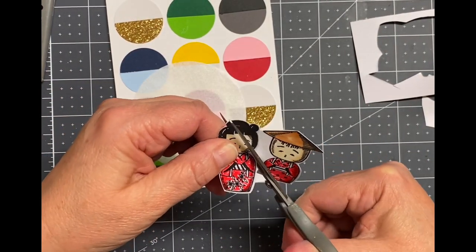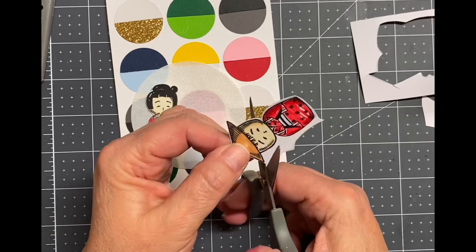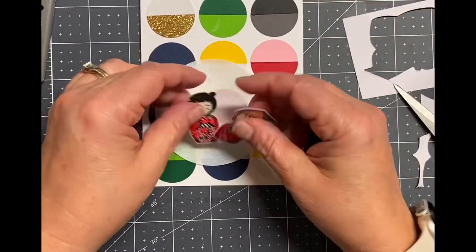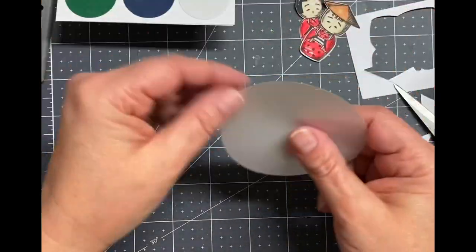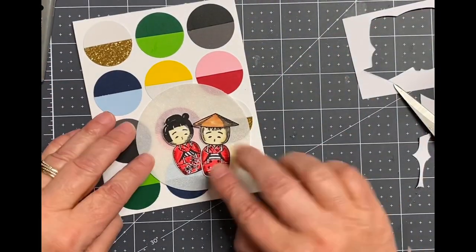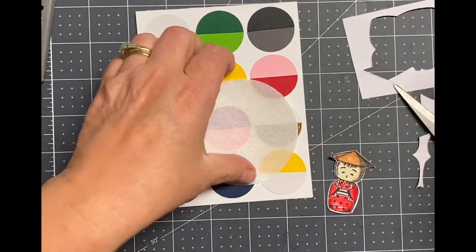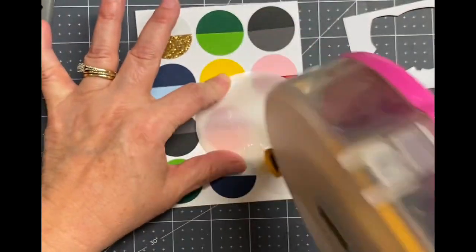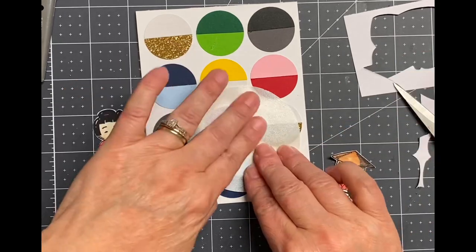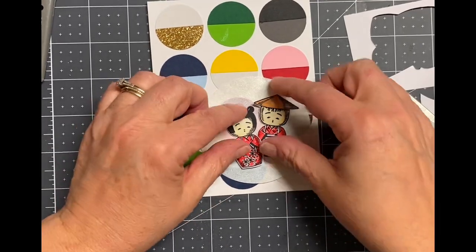I was gifted a ton of vellum recently and I really need to start using it. So that's what I decided to do — to kind of separate the little China dolls from the card base with all that gorgeous color, but the vellum doesn't really take away that gorgeous color. Now if you've worked with vellum, you know you cannot put adhesive all over it because it will show through. So I kind of just eyeballed where I was going to put the China dolls, and then I used the double-sided tape just right in the middle, kind of like a V shape, because that is where I'm going to adhere the vellum circle to the card base, and then I'm also going to cover it with the little China dolls.